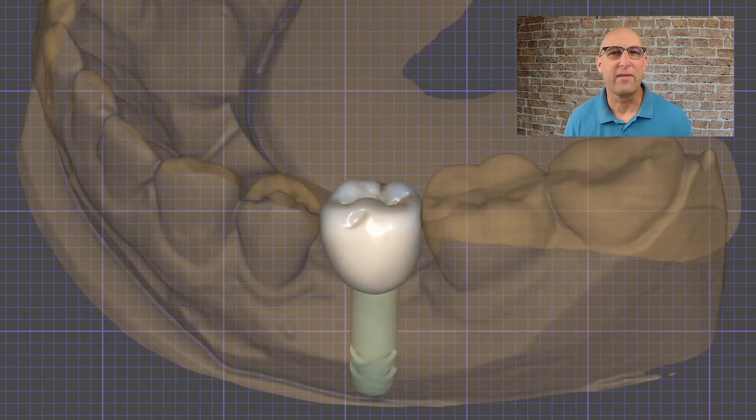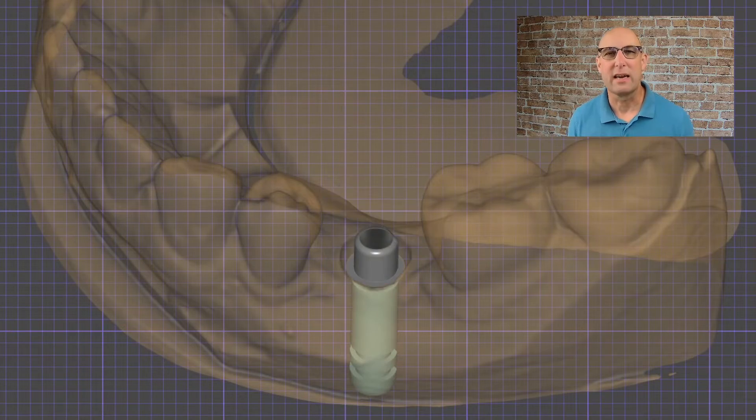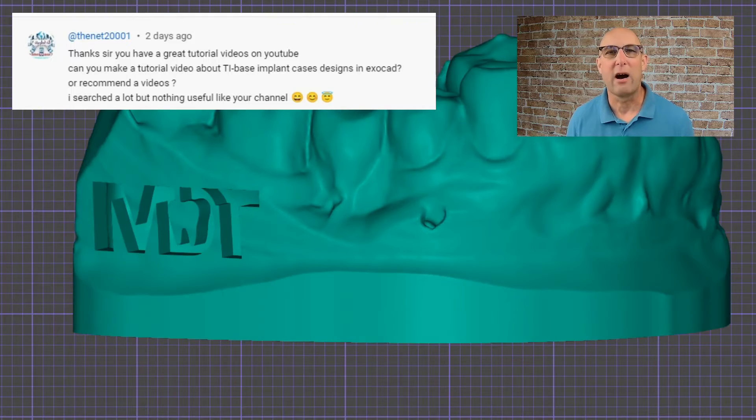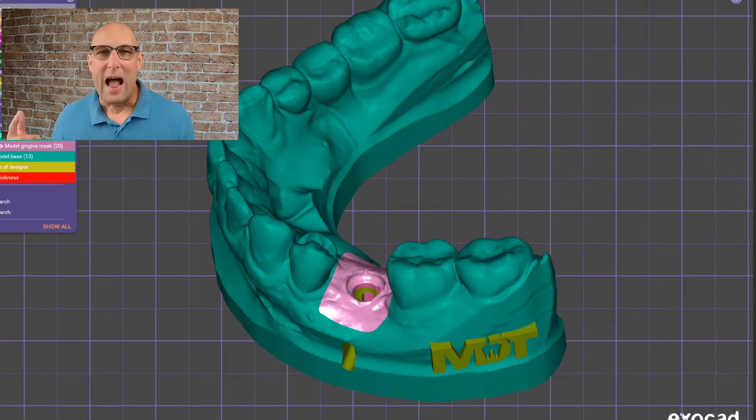Hi guys, welcome back to my channel. Today is going to be a great video. It's a special request from TheNet200001 and it's a detailed workflow on how to design a screw-retained crown on a tie base. I also added a bonus feature on how to add your company logo on the printed model. If you have any special requests for videos like TheNet200001, thank you again for this great comment. Please leave them in the section below and I will do my best to accommodate for every video.